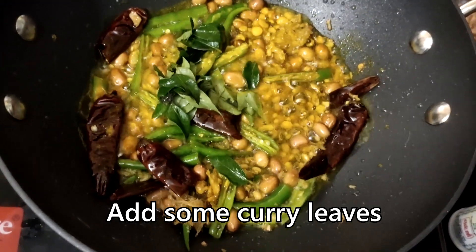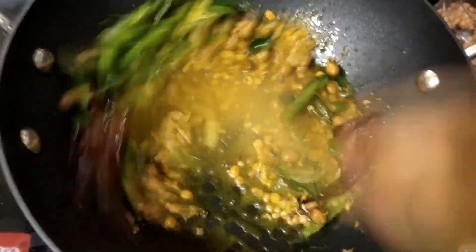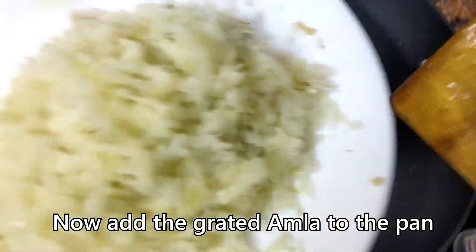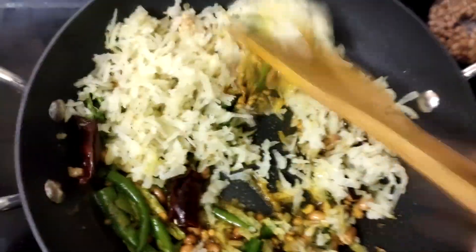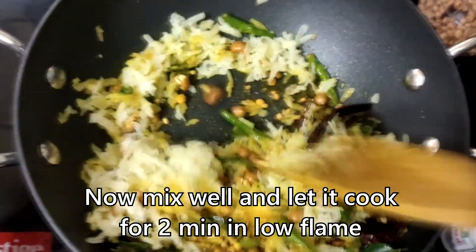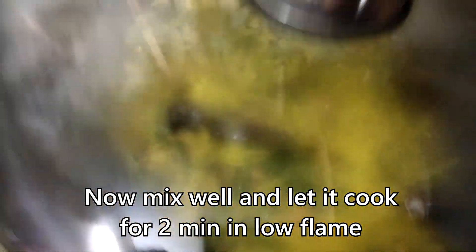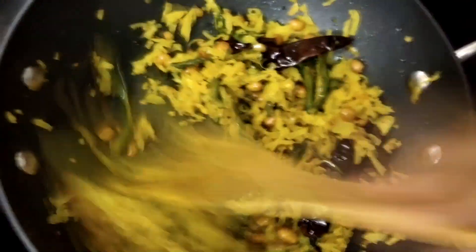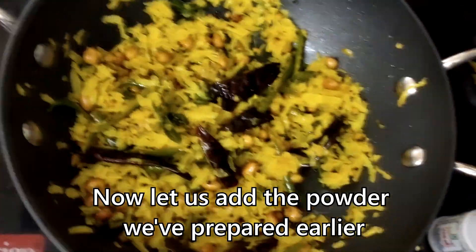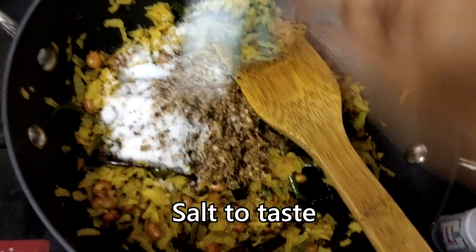Put the bread in your pan, keep the heat on medium and first fry with medium heat. Let's fry it for 2 minutes and cook it for 2 minutes.